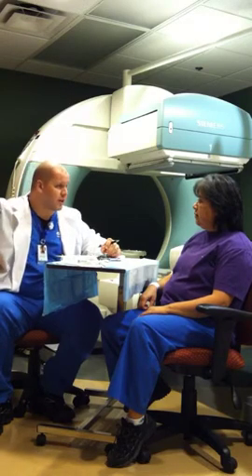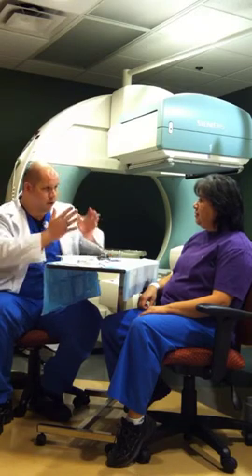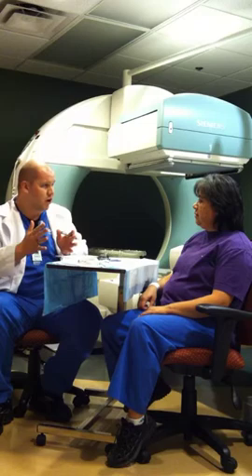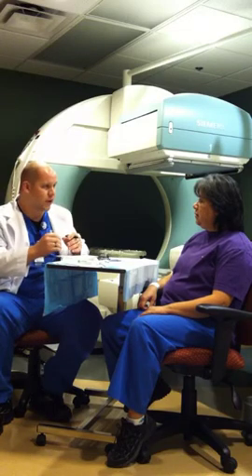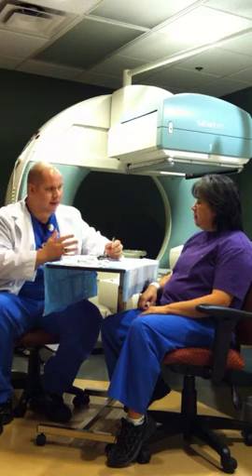One electrode on each collarbone and one down on your side — actually, on the other side. That's going to gate your heartbeat and divide the picture up according to each phase of your heartbeat. That way, they can look at your heart in a kind of still motion — one phase, one phase, one phase over and over again — so they can see it without it being a blur. They can calculate your diastolic and systolic readings and use those calculations to get your ejection fraction. The imaging software will do all of that.